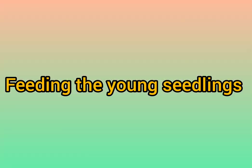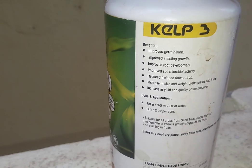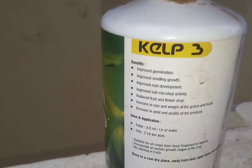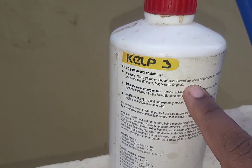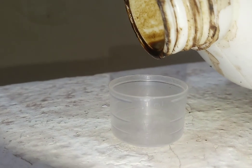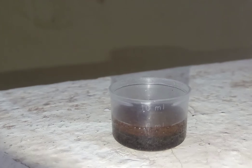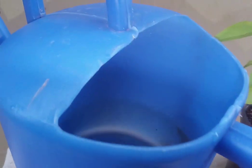Now let us see how to feed the seedlings. For feeding I either use seaweed kelp, seaweed extract, or fish fertilizer. Now I am using kelp solution, which is very beneficial for plant growth and improves root development as well as seedling growth. This solution contains macronutrients — nitrogen, phosphorus, potassium — as well as all the micronutrients. However, for younger seedlings I use only a half-concentrated solution: the recommended dosage is 5 ml per liter of water, but I add 5 ml to 2 liters of water, making the concentration half. Since this feeding solution is more diluted than recommended, it does not harm the plants but still supplies the nutrients required for young seedlings.